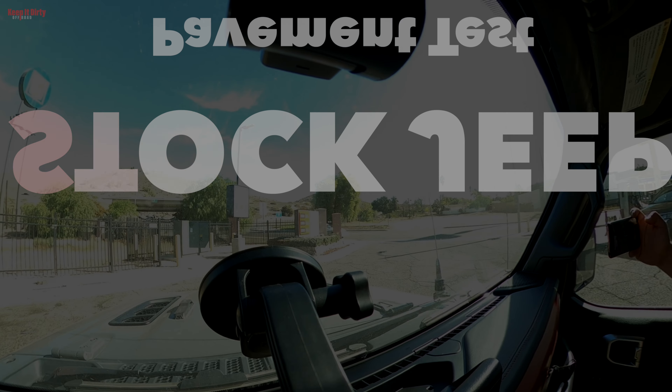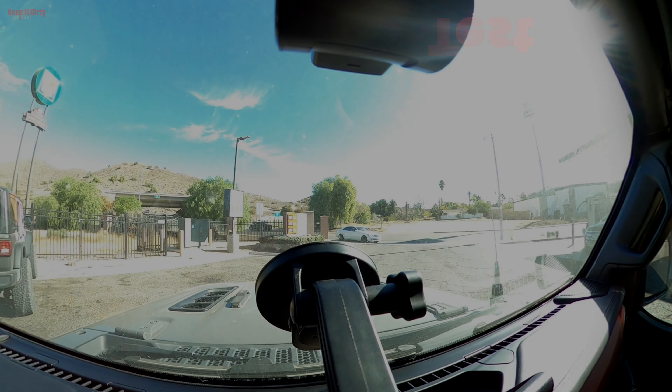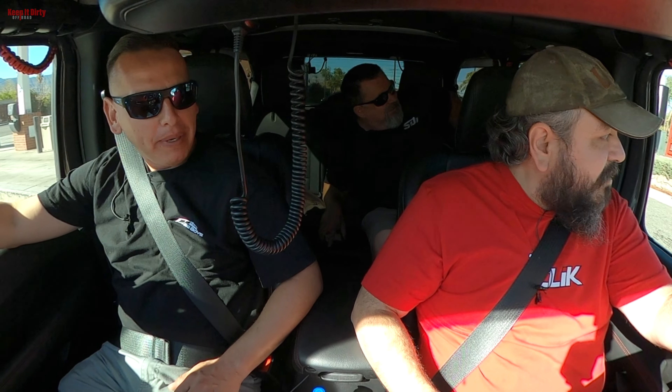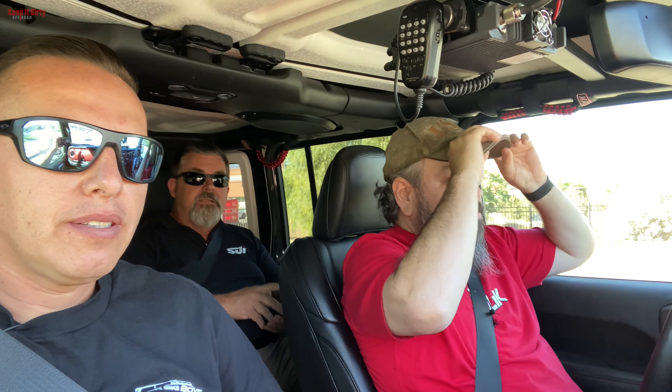We're starting off with the stock Jeep to set the baseline. You'd think it can't be that bad — millions of them are out there — but nobody talks about how much of a compromise this thing really is. It doesn't drive well, it's particularly loud in here, and what sucks the most is the steering — it just makes it a nightmare.